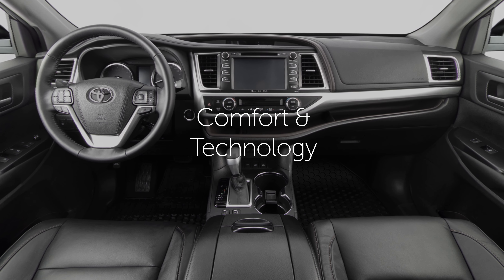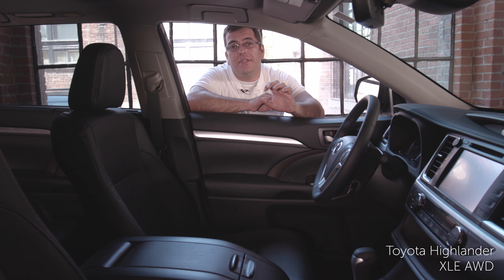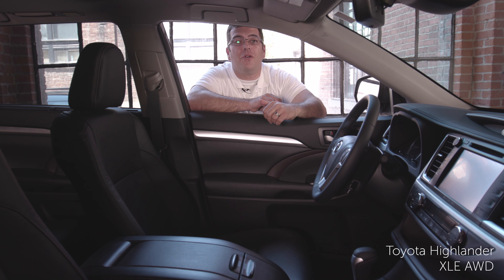Let's take a closer look at the interior of the 2018 Highlander. The XLE model can actually accommodate eight passengers and you have full leather interior, so it makes it really easy to clean if you have kids and or pets.